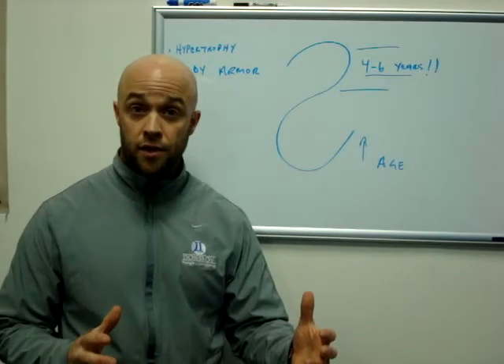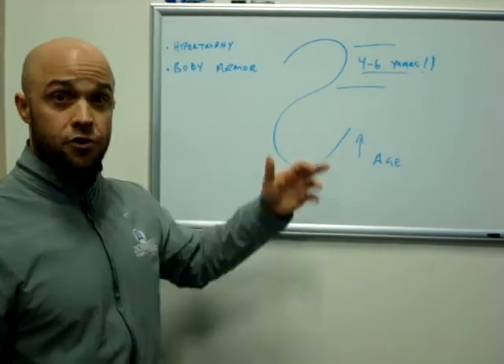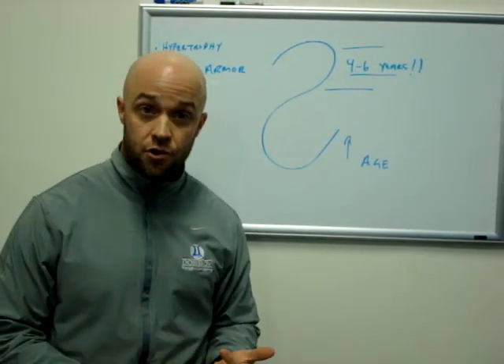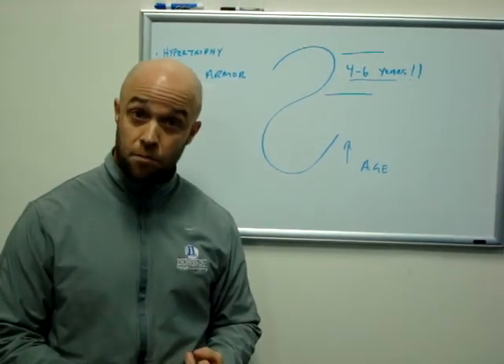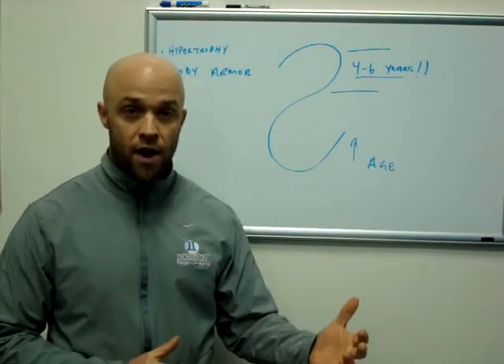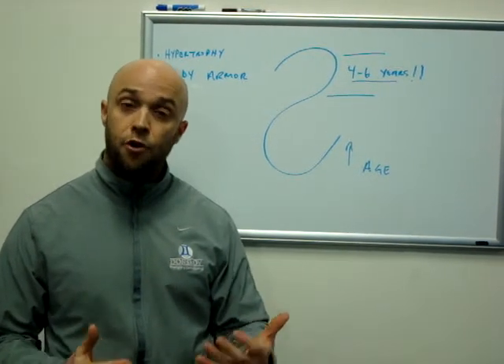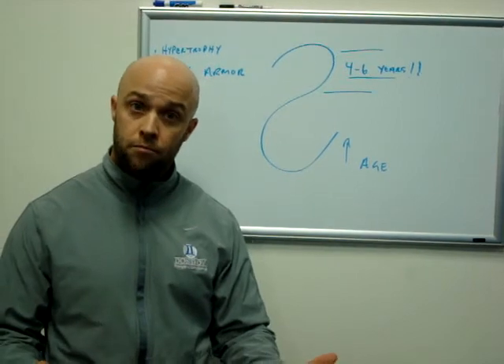How do we go about this in strength and conditioning? In my opinion, it's just good programming. If we look at hypertrophy for young athletes, how do we get that? Well, time under tension and repetition. If it's important, do it and do it often. Tempo and reps and sets — more time under tension for our youth athletes, or our younger athletes. So more volume.